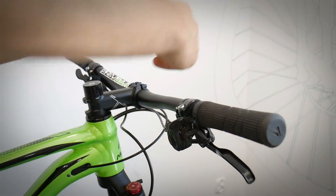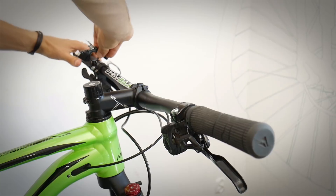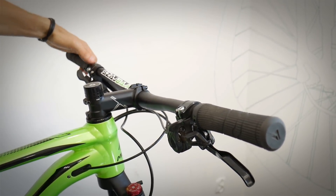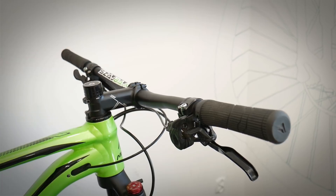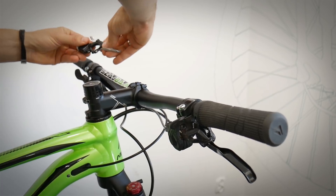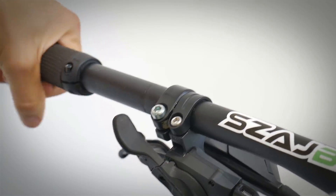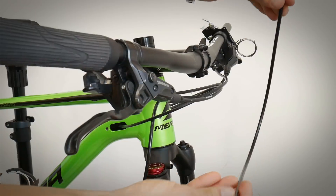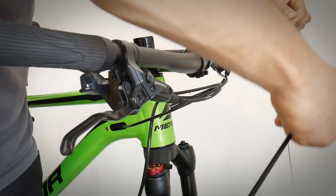Decision time — where do I want my lockout? On the right side of my handlebars or on the left side? I think I'm going to have it on the left side. If there was a dropper post lever I would probably put it on the right side, but since I don't have a dropper post yet on my green froggy, I'm putting it here. We need to remove the grip first. It's time for the housing — the cable is okay but I'm going to put just a very thin film of oil on it.